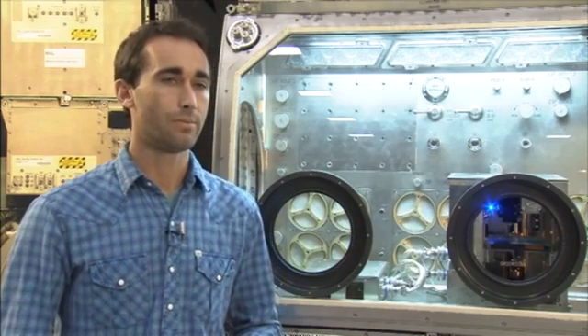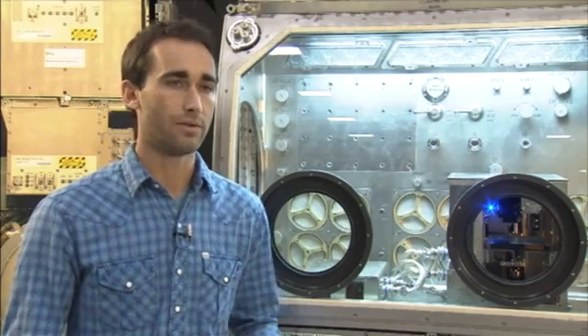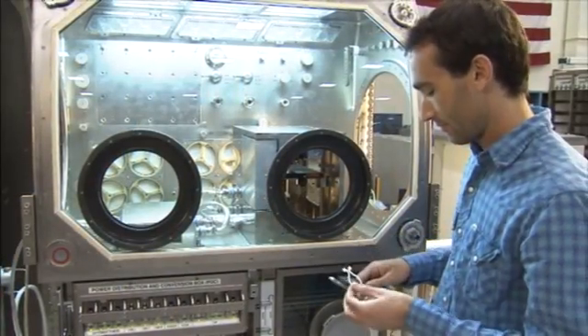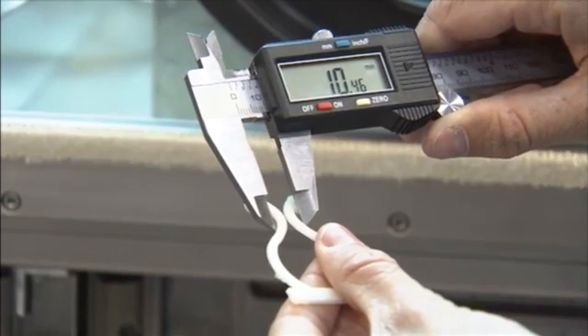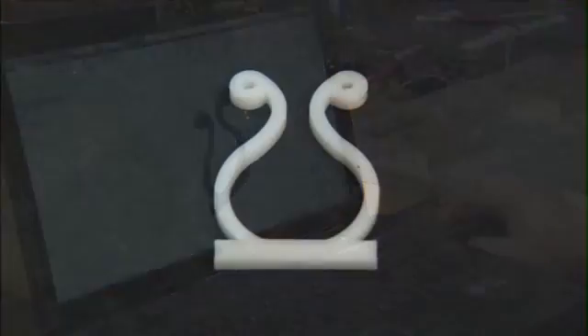We've actually been doing a lot of testing on the 3D printer. The most recent set of tests we did through the Flight Opportunities Program — another contract we have with NASA — where we flew the printer on zero-gravity parabolic flights just a few weeks ago, and actually verified that the design of our printer works in microgravity, which was a huge step toward getting to the space station. Made in Space is responsible for designing the hardware, but NASA is helping to provide insight into key design areas and into the testing for flight certification.